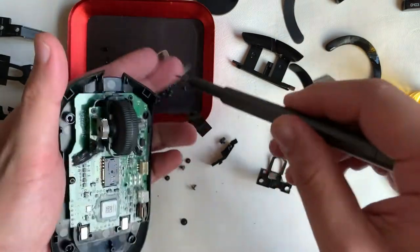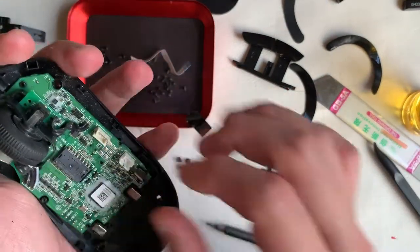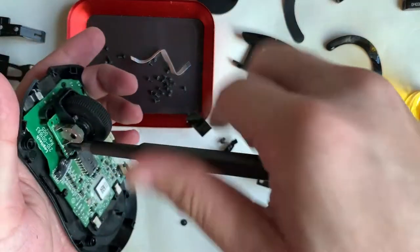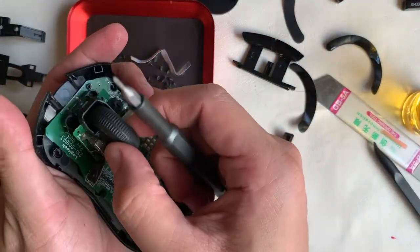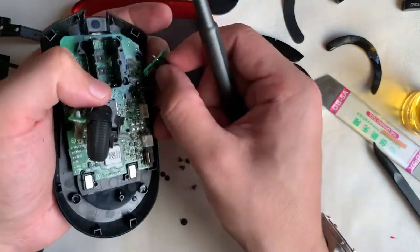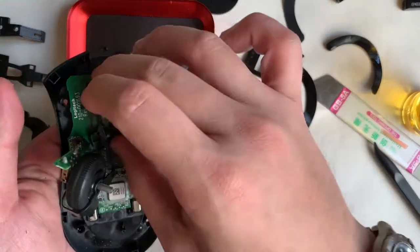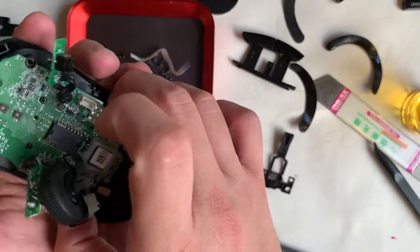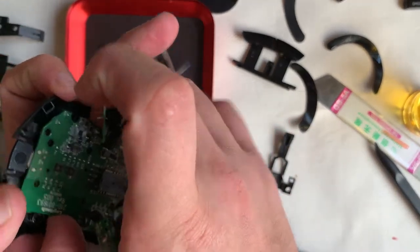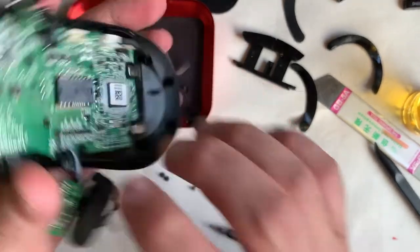We'll be removing the visible screws and moving deeper. There are two screws for the center click and also for the scroll module. The scroll wheel lifts off easily, revealing four more screws on the shroud. After removing all visible screws, the PCB board still sits firmly onto the bottom shell. After removing this wire we notice there is another screw sitting just underneath the wire — to the left, that's the one.